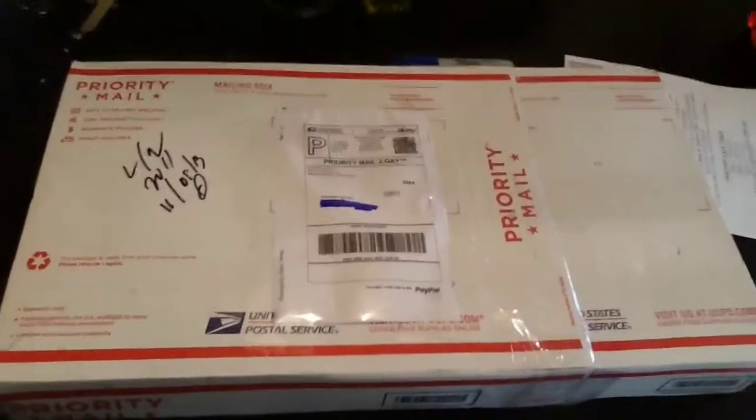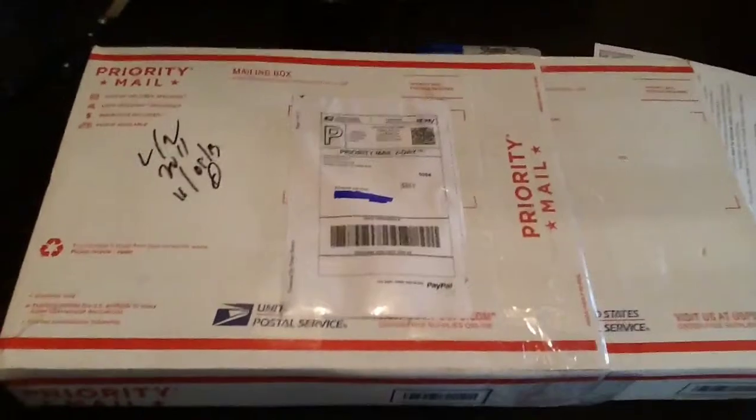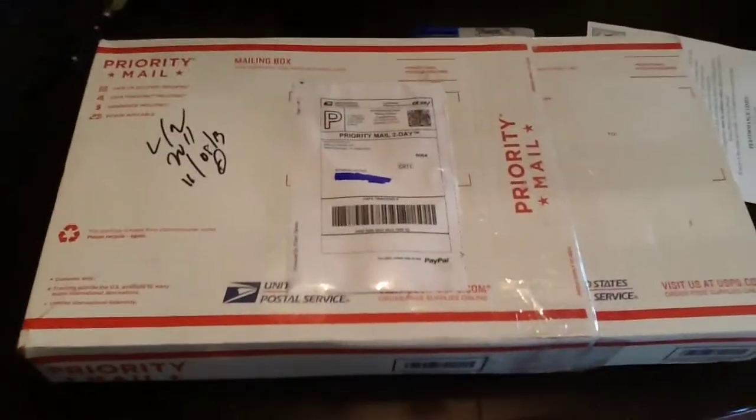Yo, what's up YouTube? It's your boy HXTheGreatman back here with another video. I got a real quick unboxing here that I'm going to do for you guys and show y'all what I got.